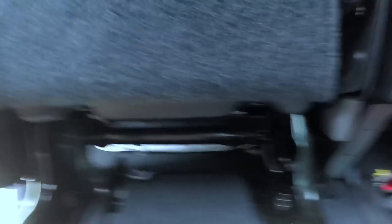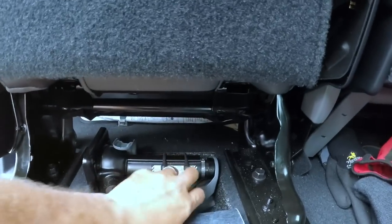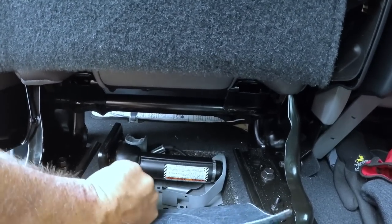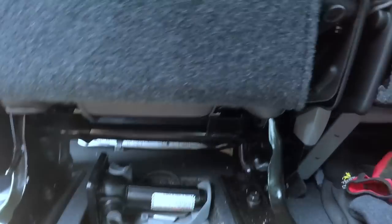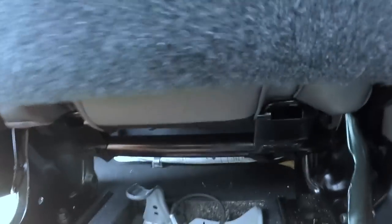So let's go ahead and pull the jack as well as the toolkit. This time we're going to take the jack out first. I don't see any way possible how this thing can possibly reach up high enough to jack up the truck, but hey, it is for the truck — it's supposed to work, right? There. It's quite heavy, I'll tell you that, for the size that it is.